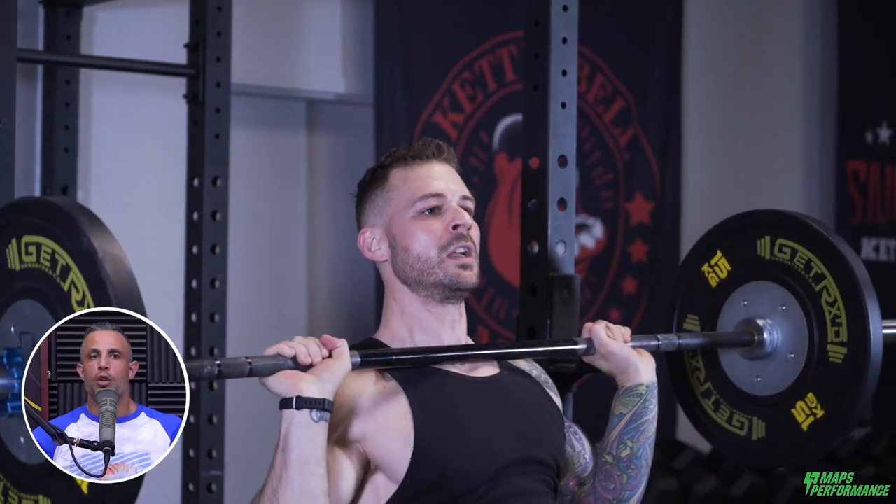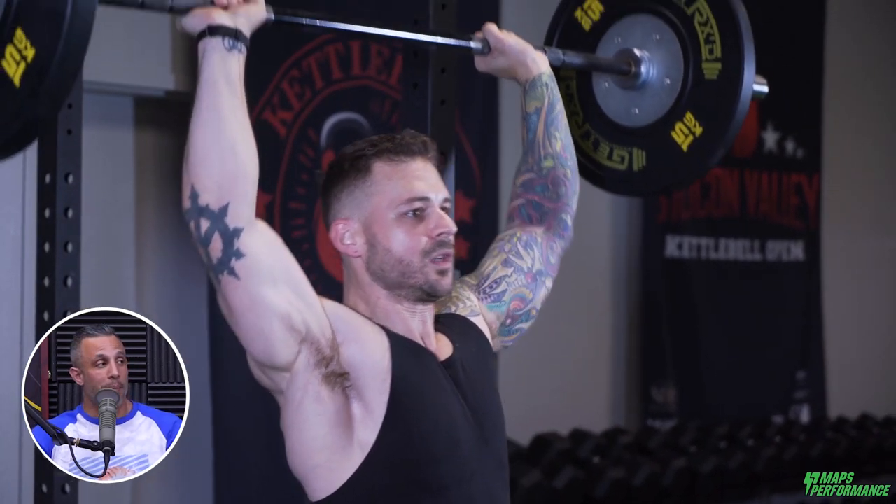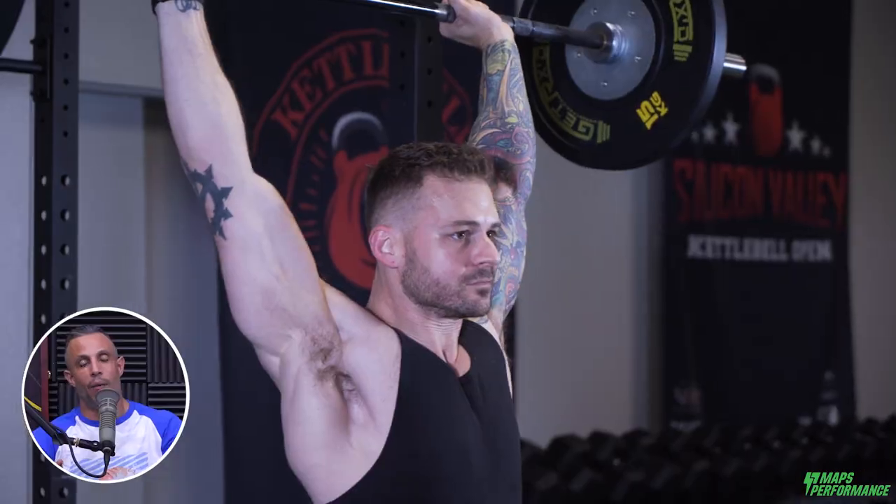Some exercises have great carryover to others — you mentioned dips and incline. Here's one that's not obvious but has tremendous carryover to the bench press: overhead press. If you're stuck on bench, sometimes focusing on overhead press instead will produce a gain right away — and not a bodybuilder military press, a full range of motion down to the upper chest. Getting good at overhead press carried over into my bench press significantly.